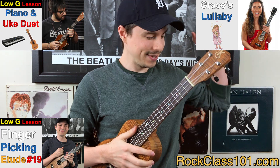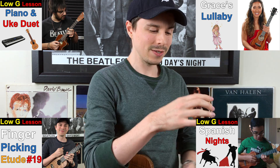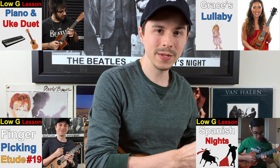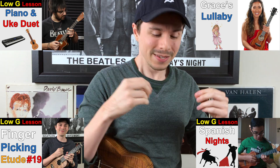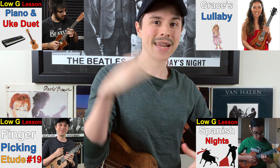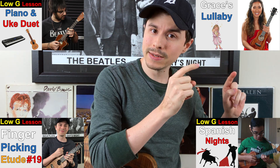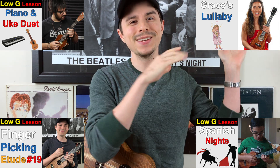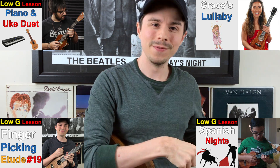Last but not least is going to be Spanish Nights, a tune that I wrote with Evan. It starts out really, really soft — it's this beautiful soft melody, and then it explodes into this Latin feel. So if you've been looking for a tune to work on dynamics and building your dynamic range, this is it. But it is advanced level, so it's a toughie. We pretty much went in order: seasoned beginner to intermediate to upper intermediate to advanced.